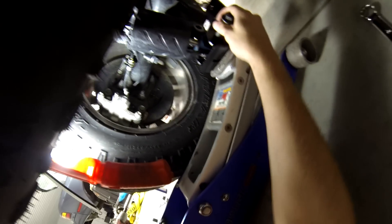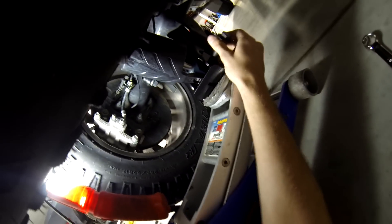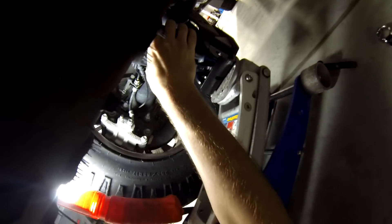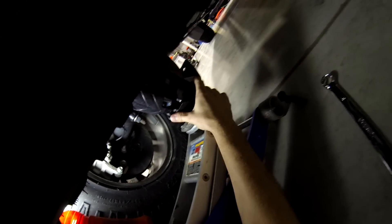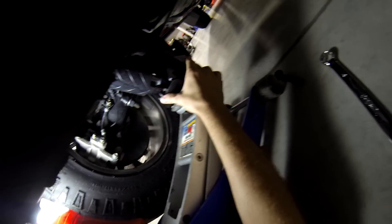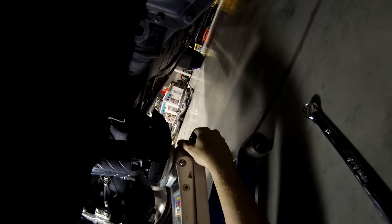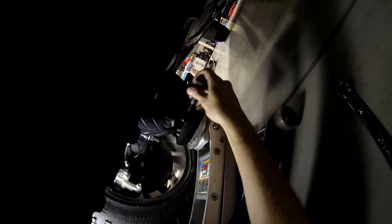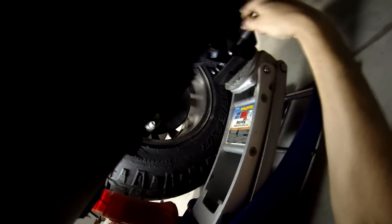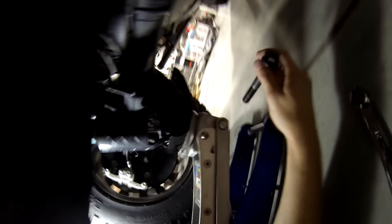It kind of naturally wants to go back into place. I've got to pull this bolt out here and you don't want to bind it. Too high — right there.